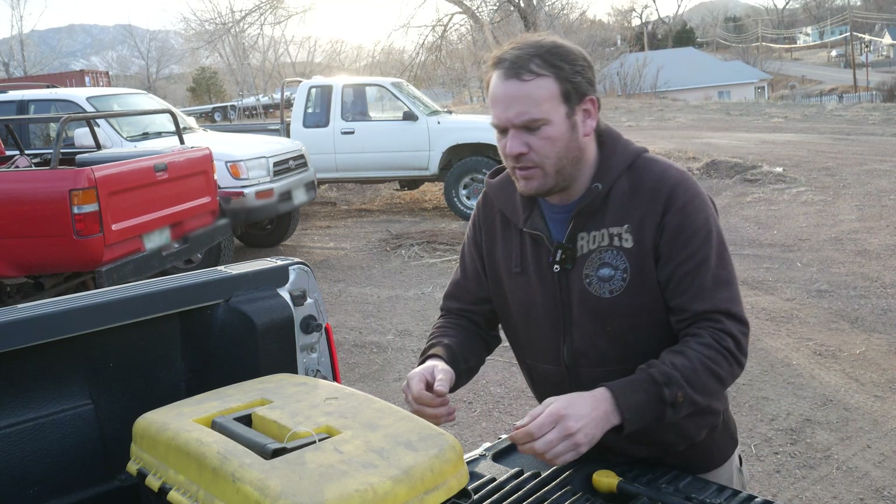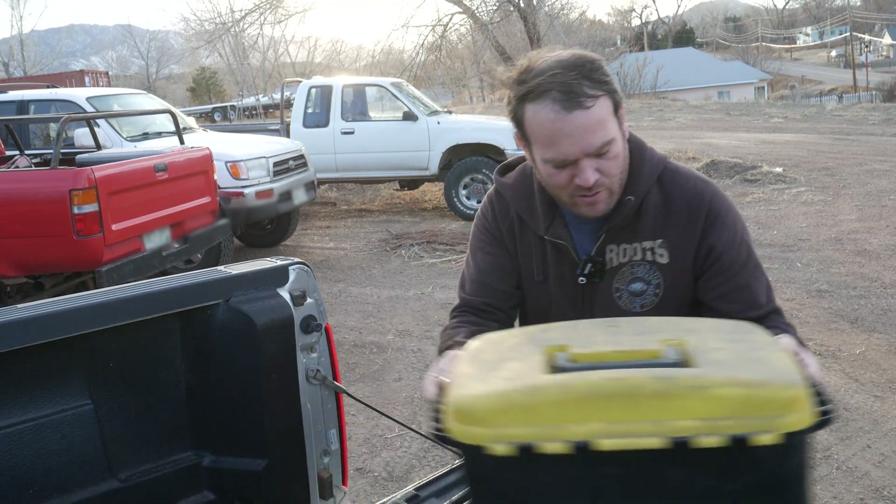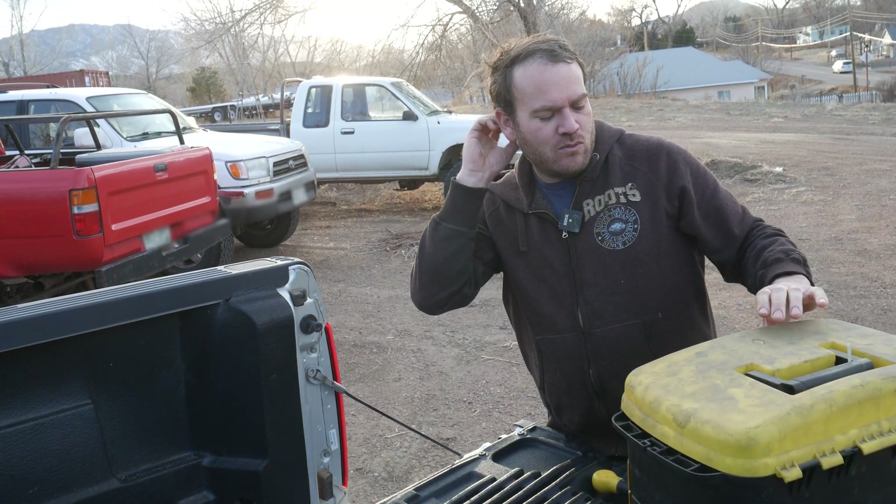Hopefully it's not too windy out here. I'm at home — it's the weekend, so I figured I'd bring the stuff home to try and do this while I have some downtime.